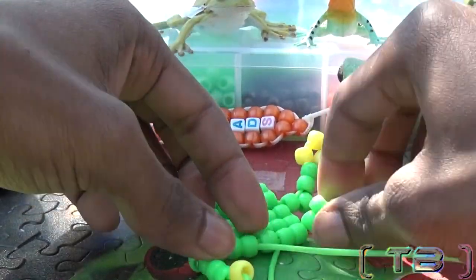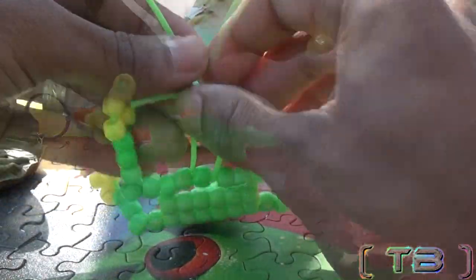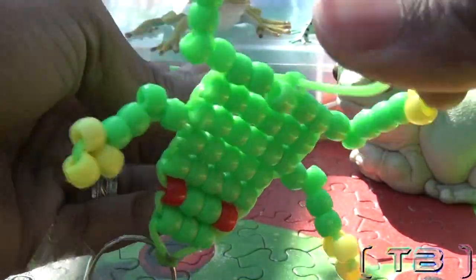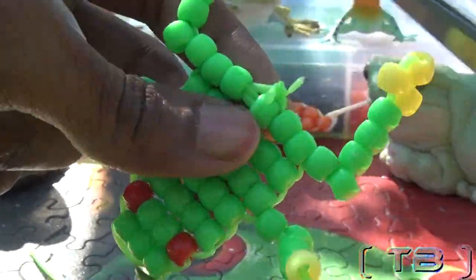Once you have both ends of the string through, you're going to tie off your ends with double knots. Cut off your tied loose ends, and your frog is complete.